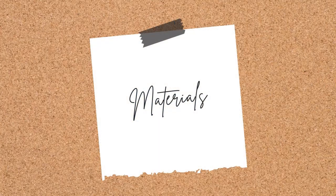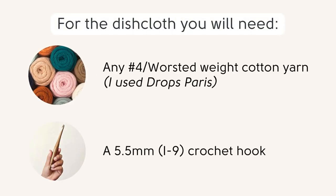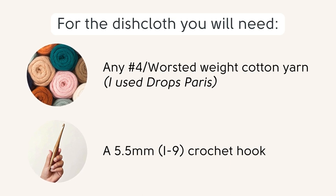If you are making a dishcloth, you will need a worsted weight cotton yarn and a 5.5 millimeter or letter I crochet hook. Of course, if you want to make anything else using the stitch pattern, you can use any yarn and a suitable hook.